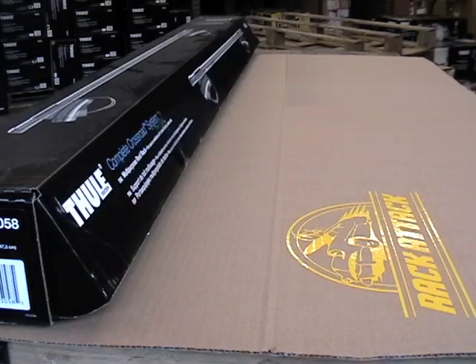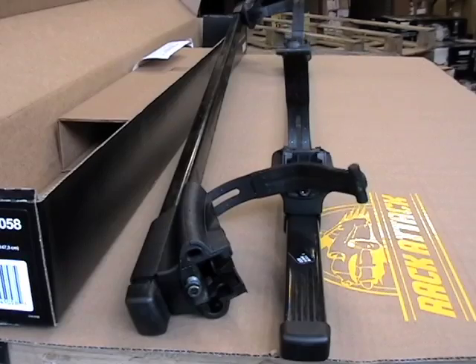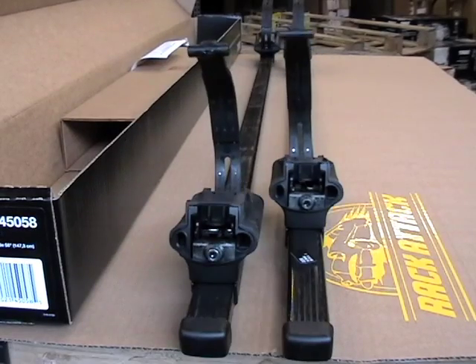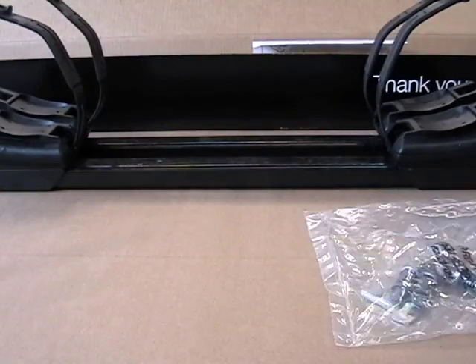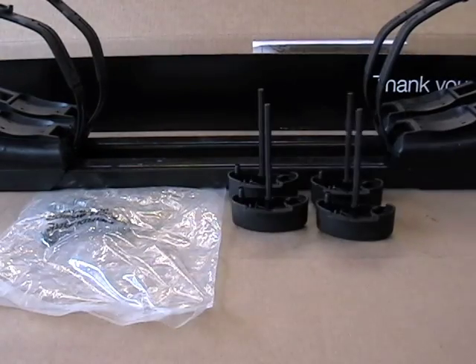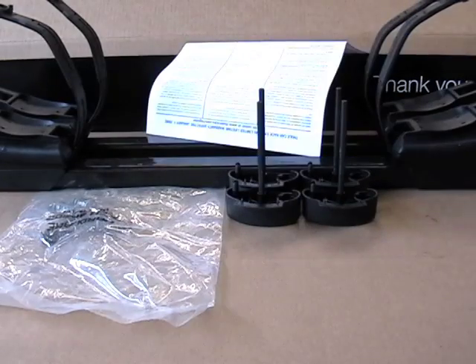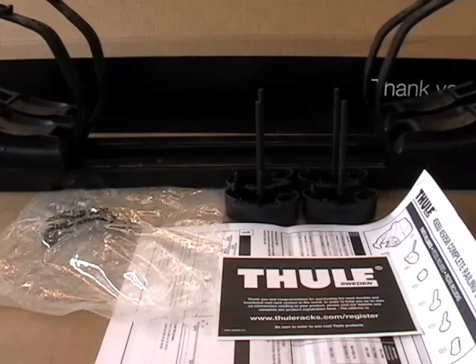Contained within the box you'll find two Thule 58 inch bars with 450 crossroad towers and end caps already attached. To complete your base rack system you also get four lock cores and keys to keep your rack locked to your vehicle, four handle assemblies with integrated tools to attach and remove your rack, and your instructions and warranty information.